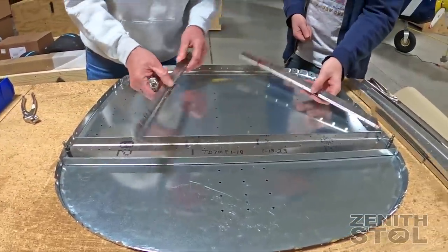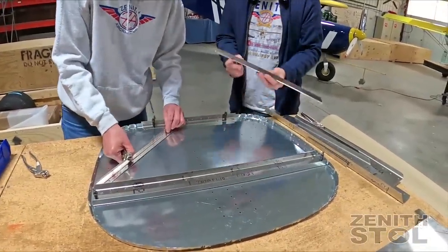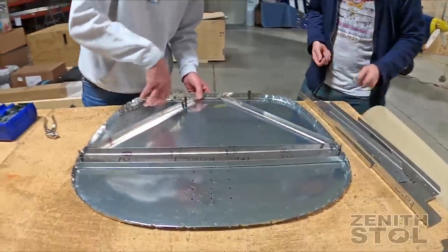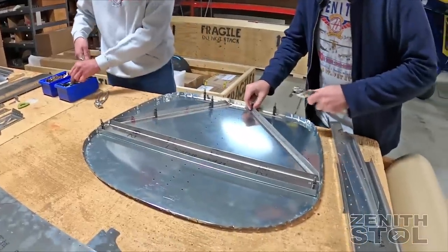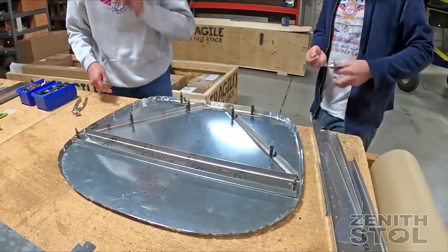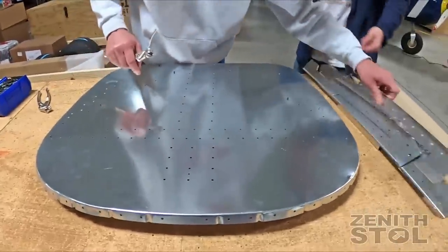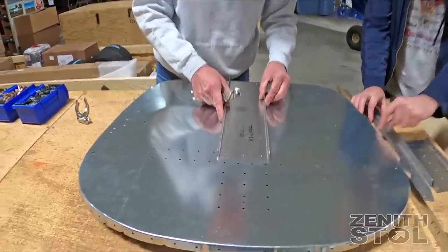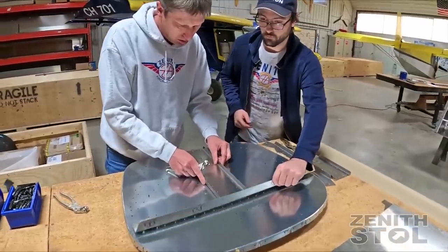The original 701 was designed as an easy-to-build airplane, and originally Chris probably didn't anticipate it would be used in STOL competitions the way it is today. Now we're looking at making it available for STOL pilots who traditionally go with the tail dragger configuration. We'll continue to offer it as a standard tricycle gear but also make it available as a tail dragger for those that want to fly that way.